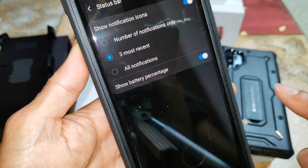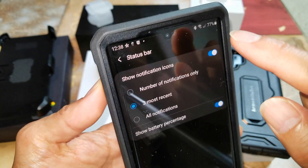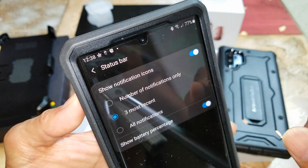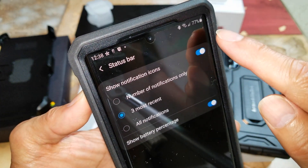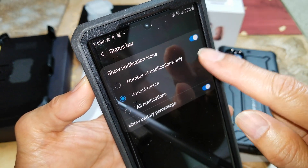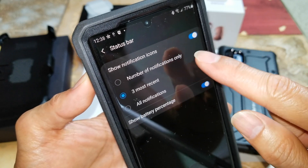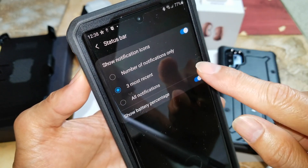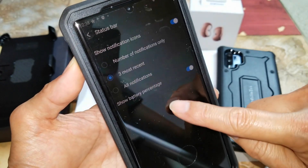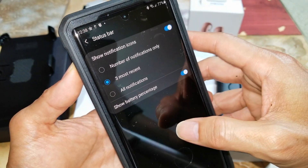By clicking it on, now it shows 77 percent left. It was a hundred percent, but I've been transferring my old apps, pictures, photos, music — everything — to this new Note 20 Ultra, so it took a lot of juice.